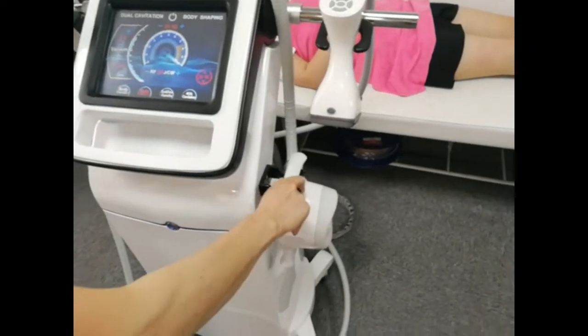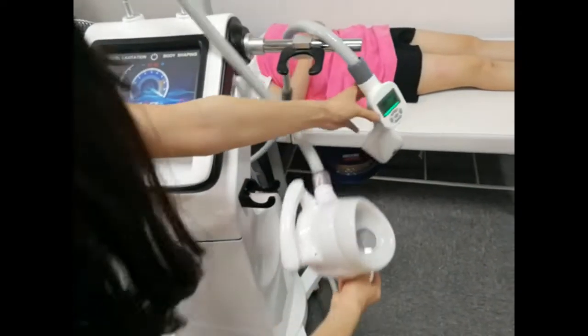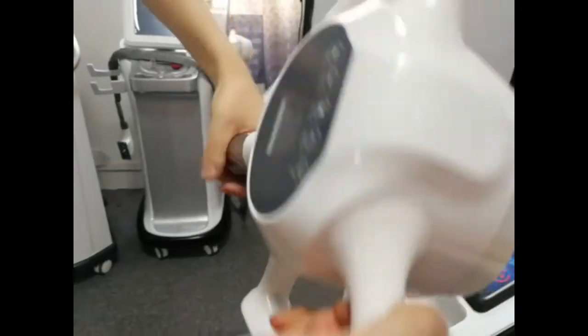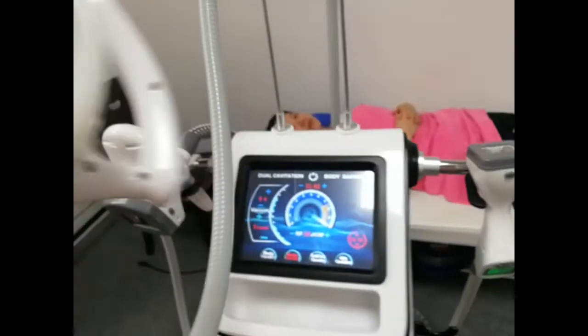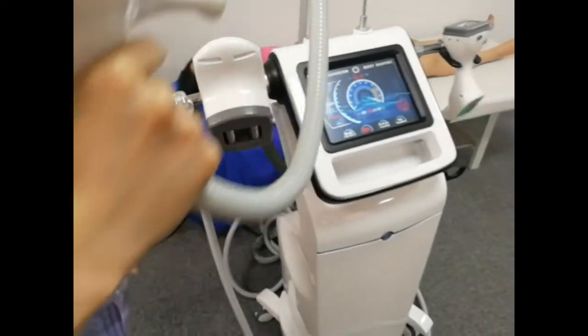This one is our new design cavitation head. You can see it has two cavitation heads that can work at the same time. This working result is more effective and more quick.